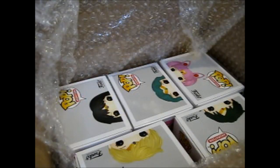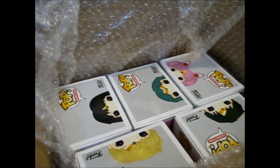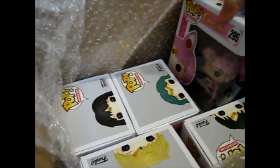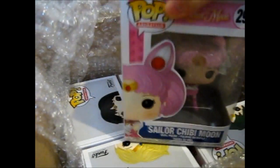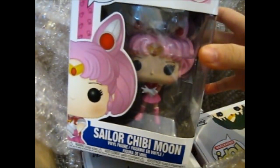Ruth here, and a bit overdue, but these are the five continuation of the Sailor Moon Pop Funko vinyl figures. I bought these from Amazon because they're not released in the UK yet. Let's go for this one first. This one is Sailor Chibi Moon, or Mini Moon.